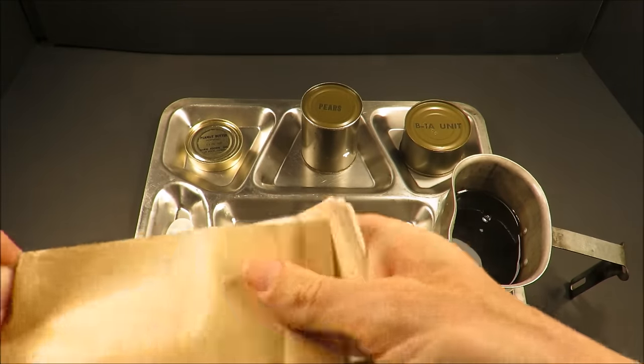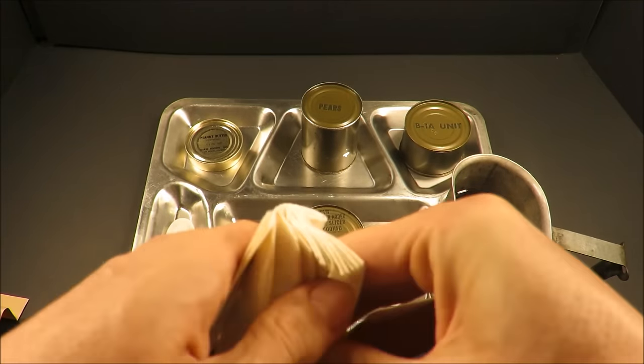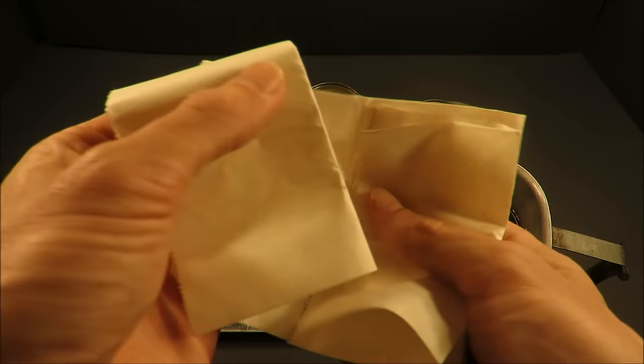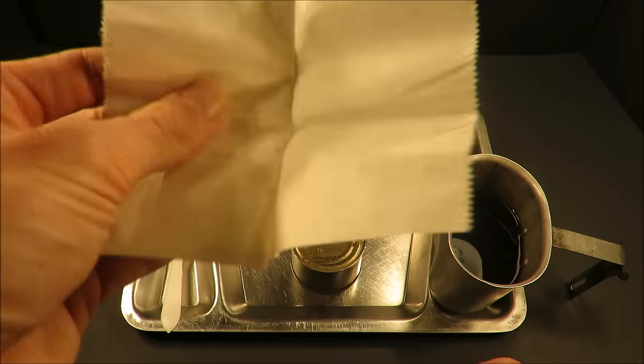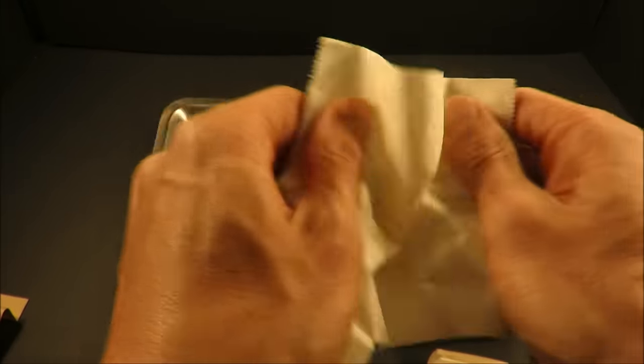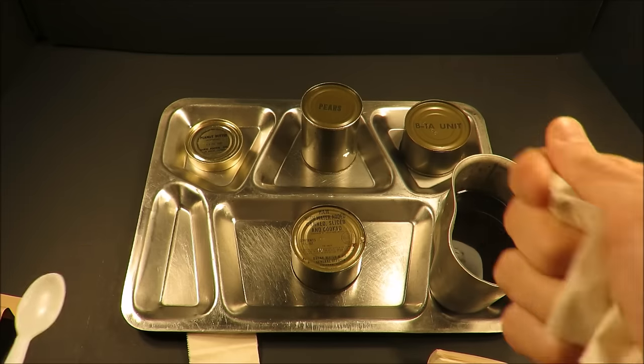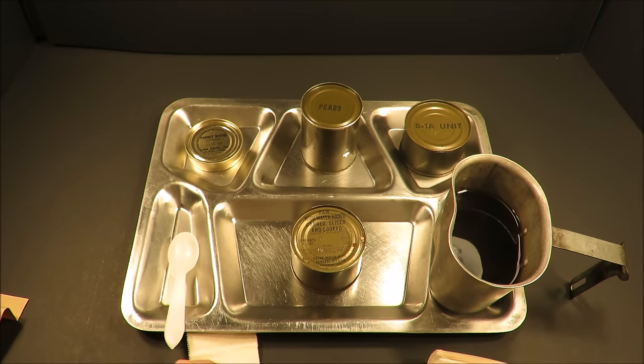This old school toilet paper — I find it to be a little more user friendly than modern USMRE toilet paper. It's easier to take the slices apart. Now granted, it is like paper, but it is pretty strong. Not super absorbent either, but it smells minty and it'll do the trick.